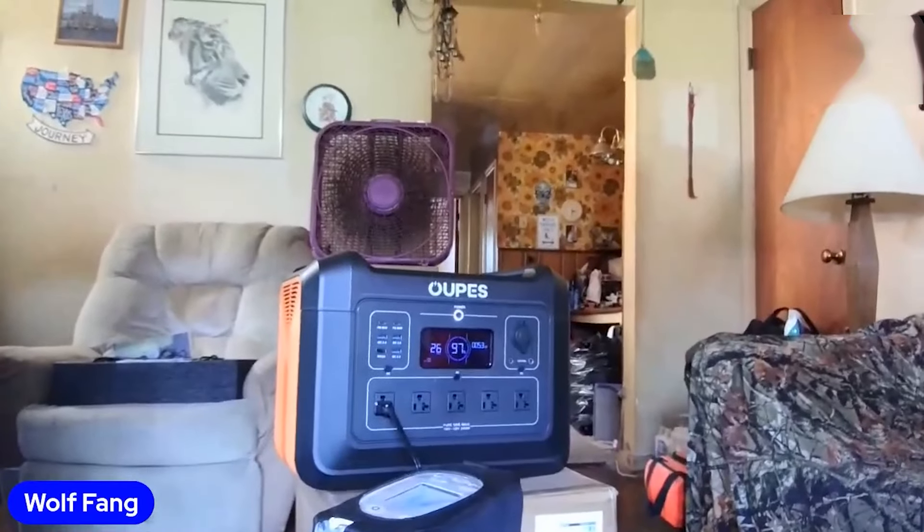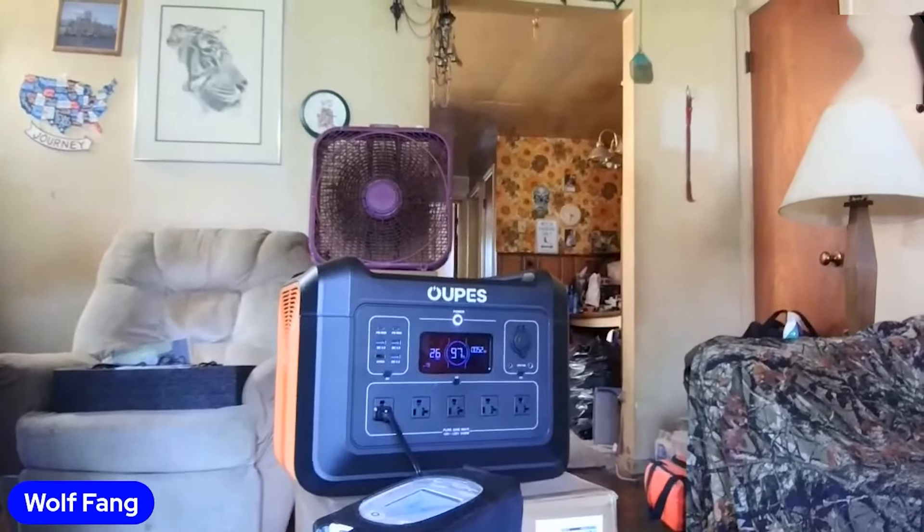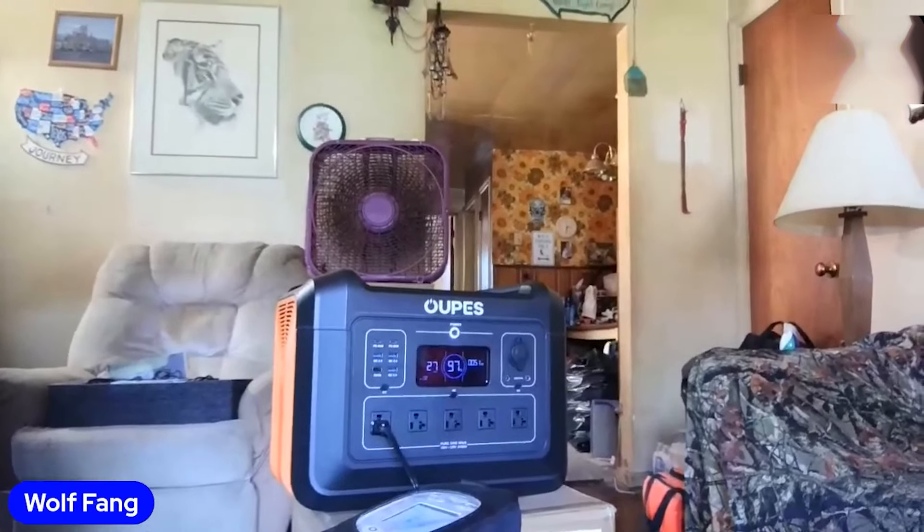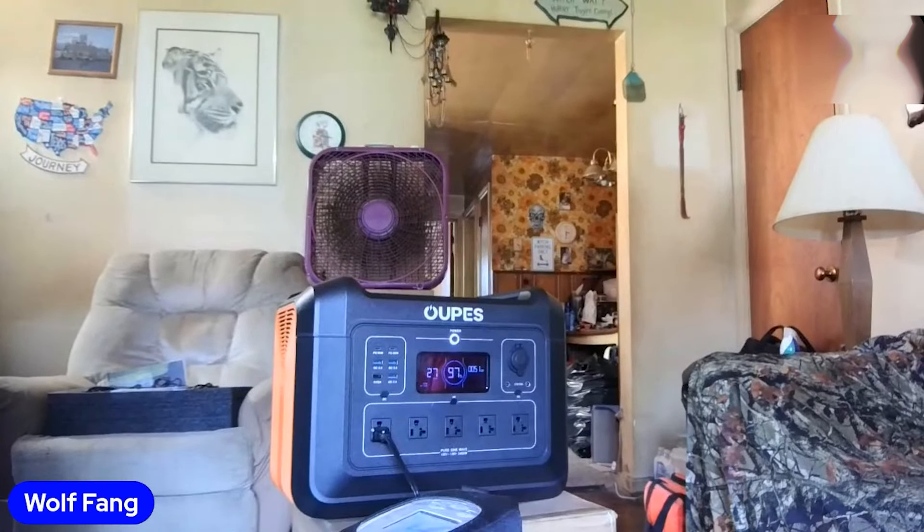Like I said, I am not an electrician. I do construction work, but not electrical. So I've been reading up on it and trying to learn about it. There it is again — the generator itself is at 97%. It jumps up and down; I guess that's the fluctuation of electricity.